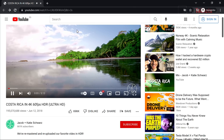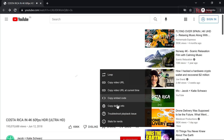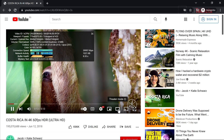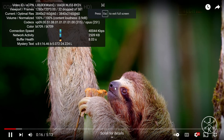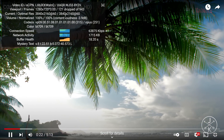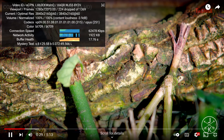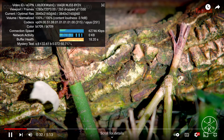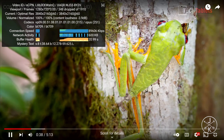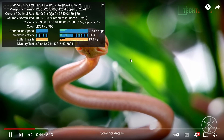For 4K 60 YouTube streaming, I set it to the highest quality setting. In Chrome, it steadily drops frames when in full screen — around 7 frames dropped per second, which is disappointing. If you do the same test in Edge, it performs much better. So 4K 60 Chrome YouTube streaming is a weak spot here.